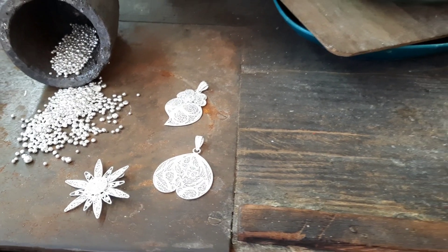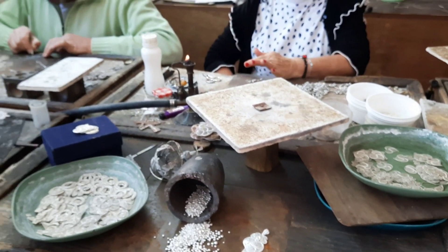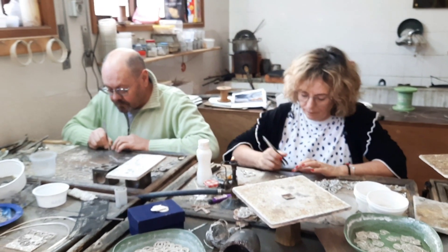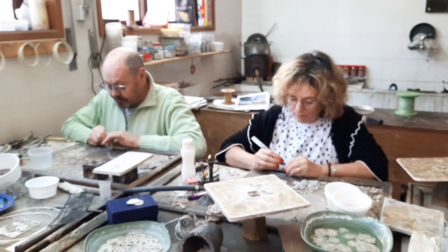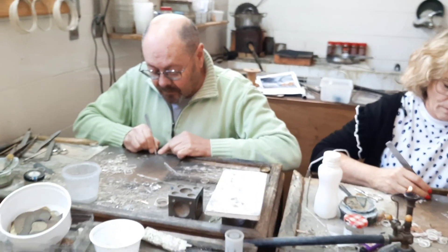To the outside observer, like Henrique and I, the process looks magical and the filigree maker and the intradayta who fills the piece with these little curlicues make it look very easy. But we quickly learn how wrong we are.